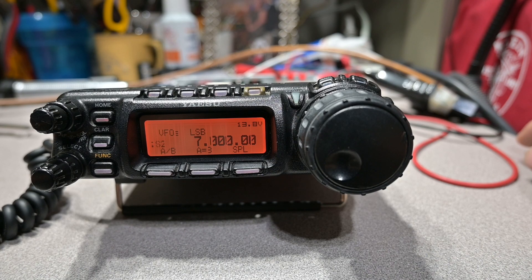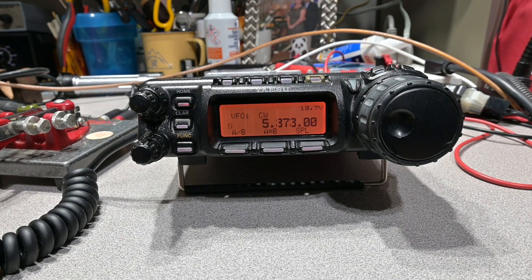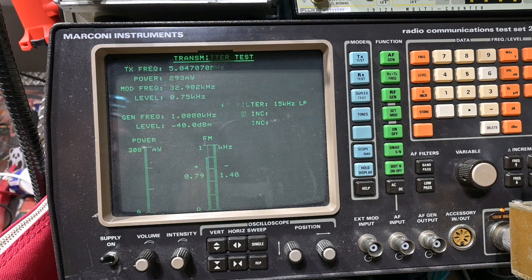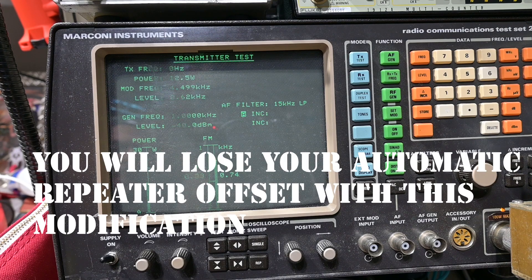And now we're back. Let's see if it works. It looks good. This modification opens the VHF and UHF up as well, as you can see here.